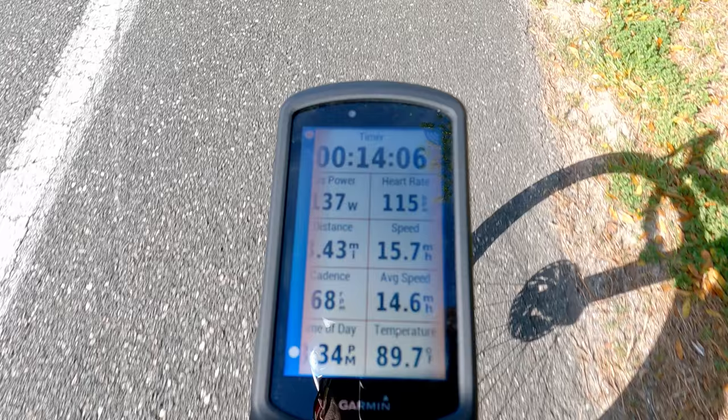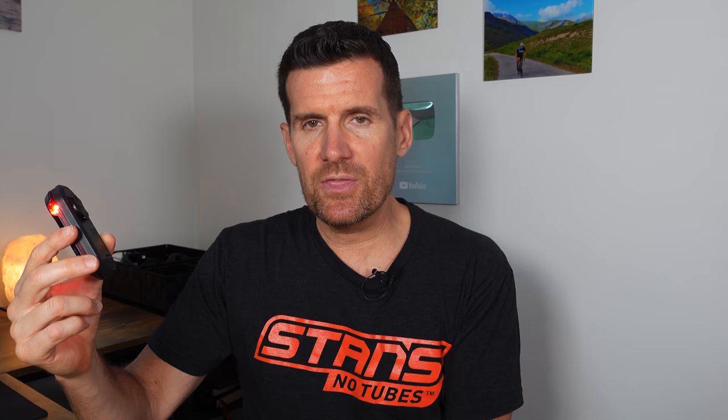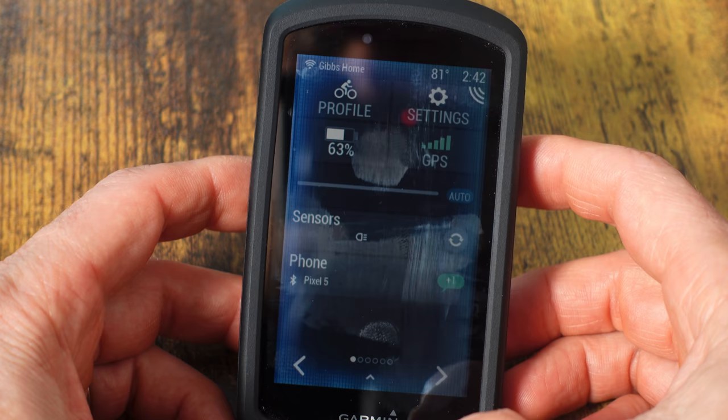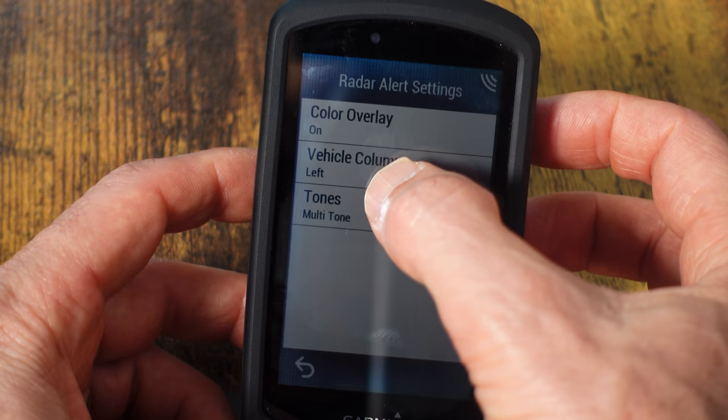One thing I learned after posting the first video, thanks to a comment, is that you can put the vehicle dots on the left side of the Garmin screen. By default they're on the right side, but if you ride on the right-hand side of the road like we do in America, it makes more sense to have them on the left. To do that: drag down from the top of the screen, go to Settings, then Sensors, tap the Varia, go to Sensor Details, then Alert Settings, and you'll see Vehicle Column — you can set it left or right.